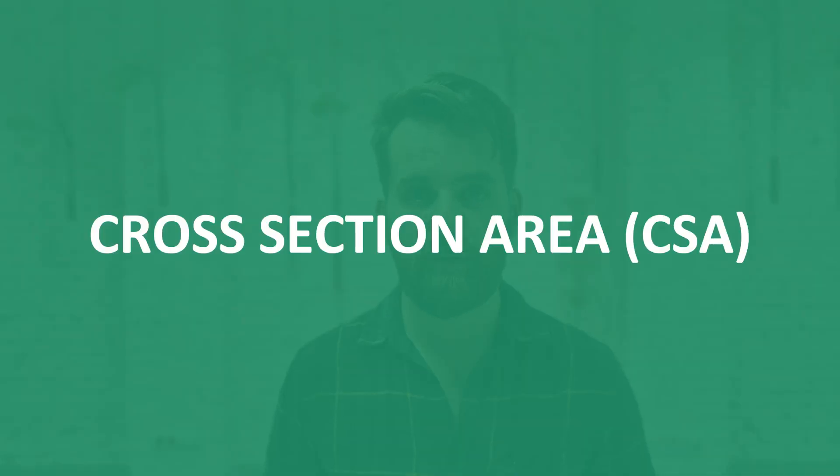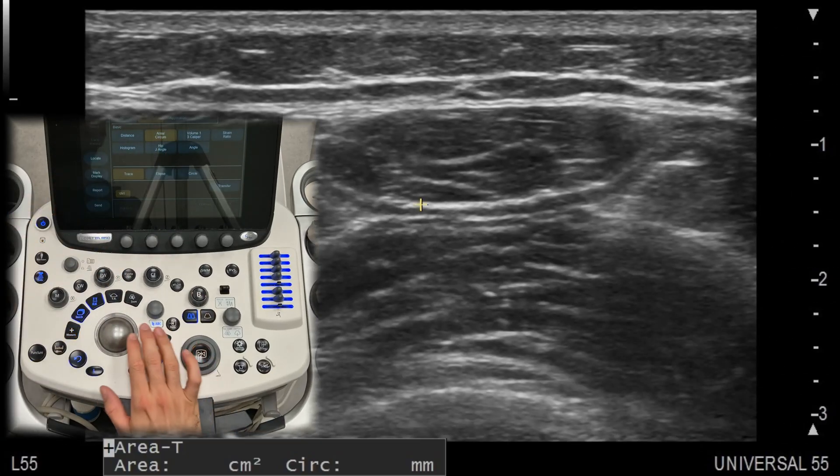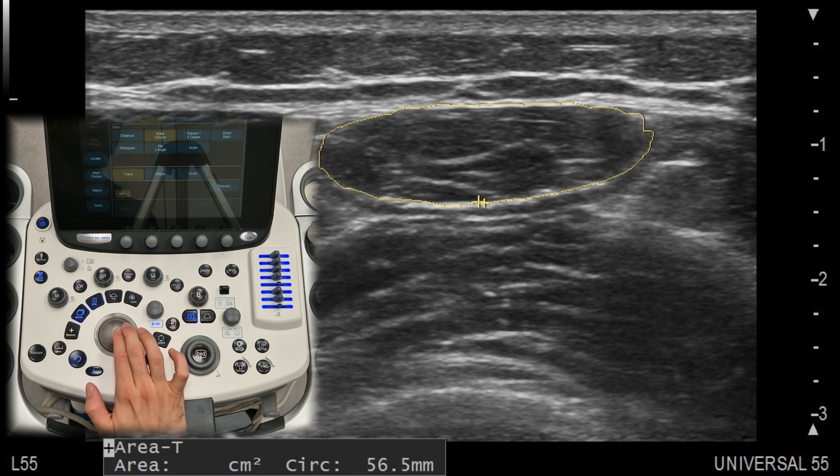Cross-section area is key for evaluating muscle size, tendons, and certain lesions. Most machines allow you to trace around the structure of interest to automatically calculate the area. This is particularly useful when assessing nerve entrapments or monitoring muscle atrophy or hypertrophy in patients.